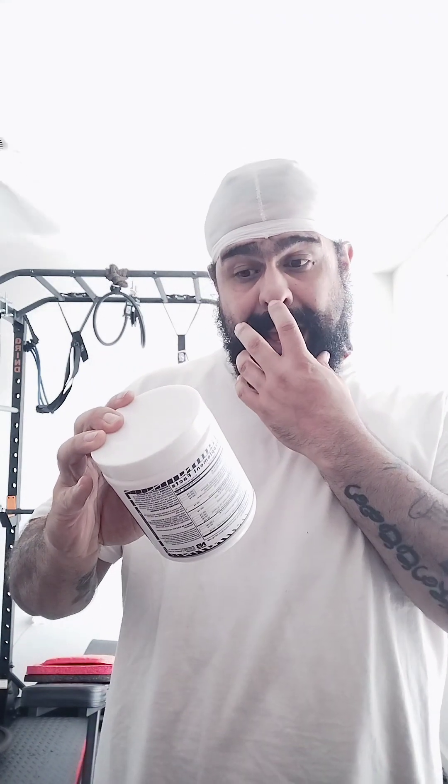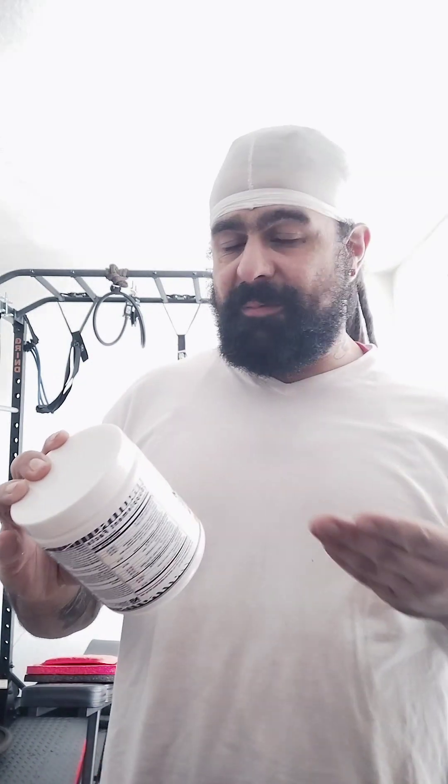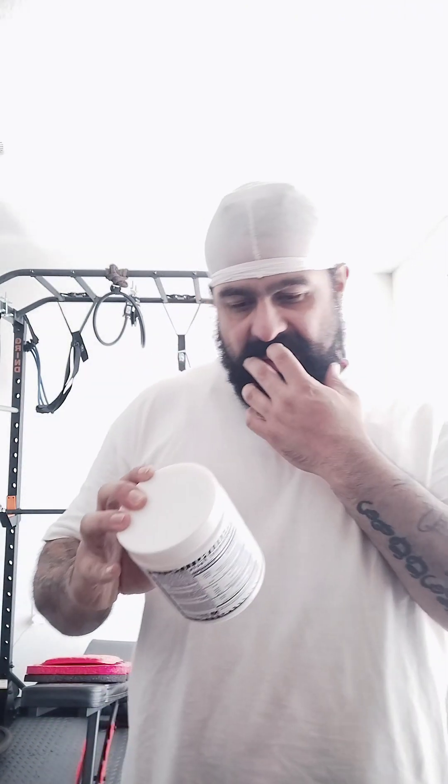I actually did enjoy this flavor, I'm going to be real. The watermelon flavor actually had that watermelon taste. Great flavor — probably one of the best out of all the pre-workouts I've taken.